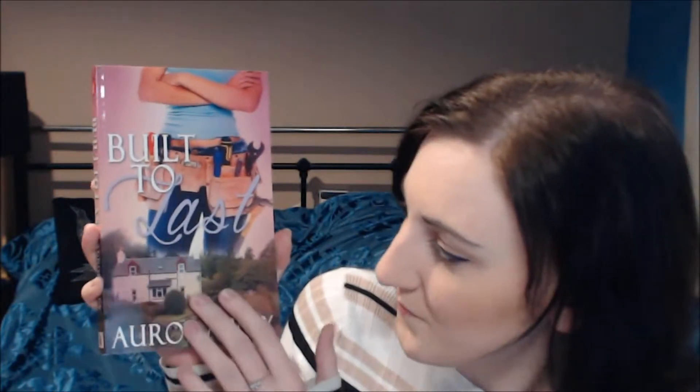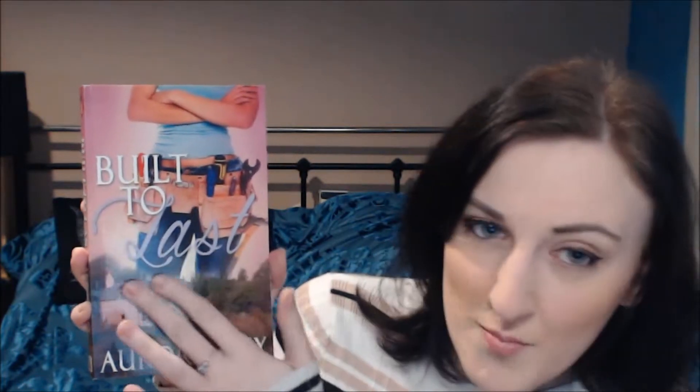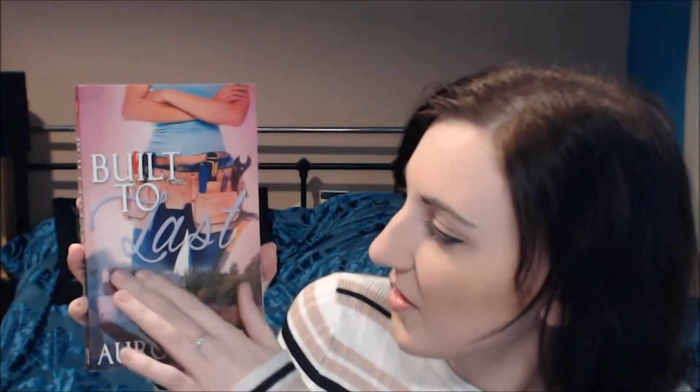This is Built to Last. It's a really intriguing cover — it's got this house at the bottom. You've got the title quite big and bold in the middle, and it gives it that romance feel which I really like. The way the script is used for the word 'last' really gives it a romance feel. You've got Aurora's name across the bottom in the garden, and then you've got this figure here looking all cool with her tool belt.